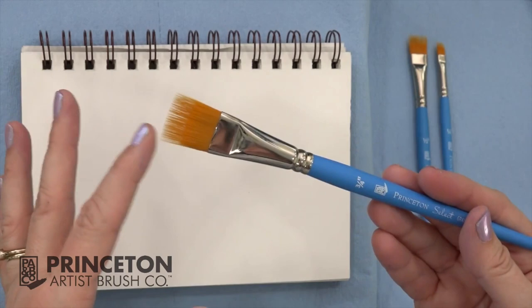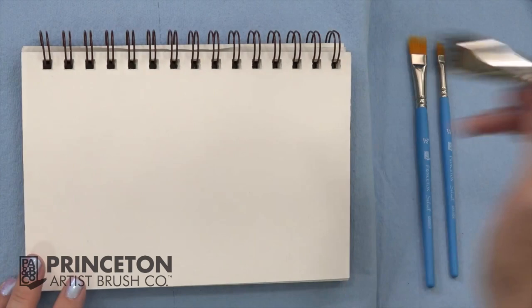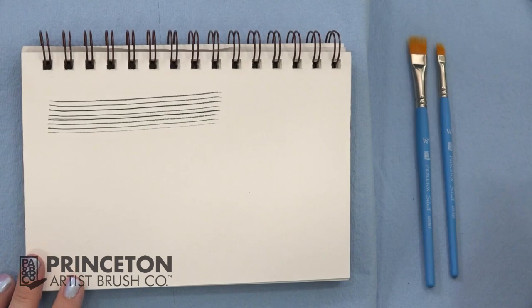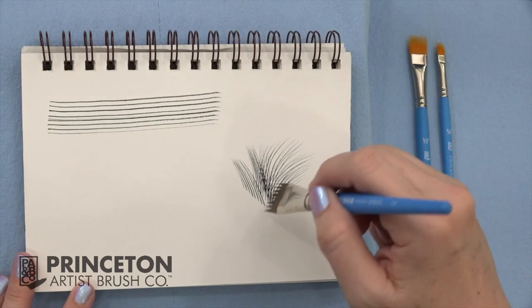Grainy brushes have thinned edges, making them uniquely adapted to paint grasses, fur, and other textured items. Thin your paint with water to create thin symmetrical lines. You can turn your brush a little bit and overlap to create grasses.